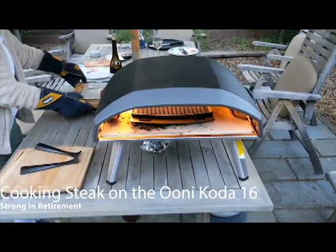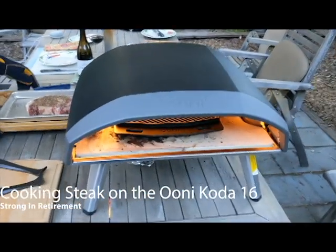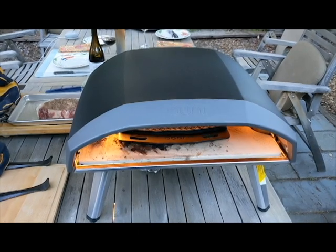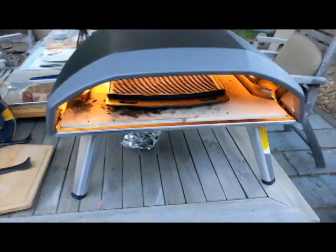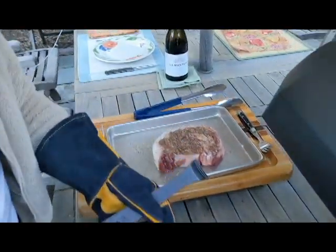Hi, welcome to our channel. I'm Bill and this is Lori over here to my left. Recently, within the last week, we purchased an Ooni Koda 16 pizza oven and tonight we're going to use it to cook a steak.